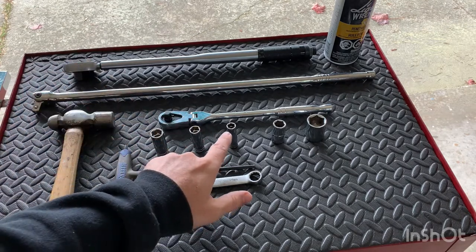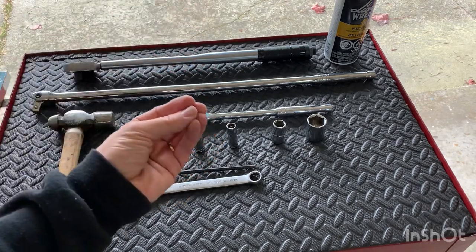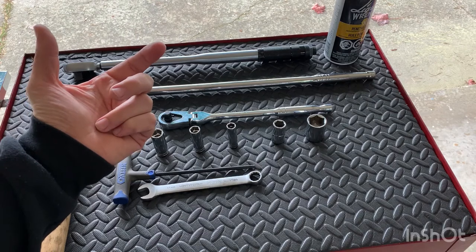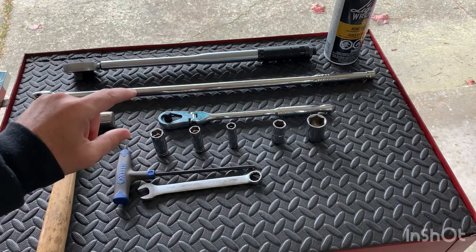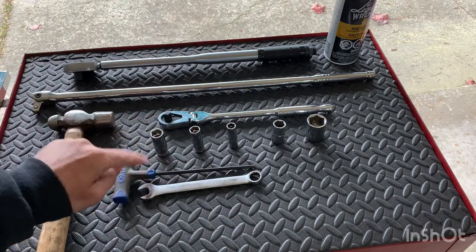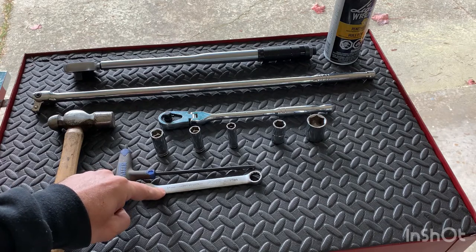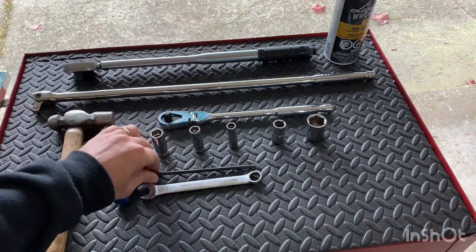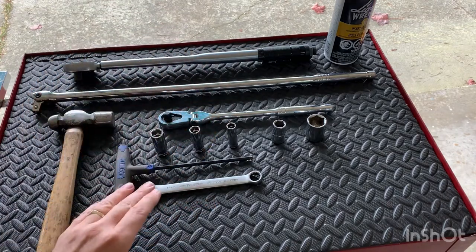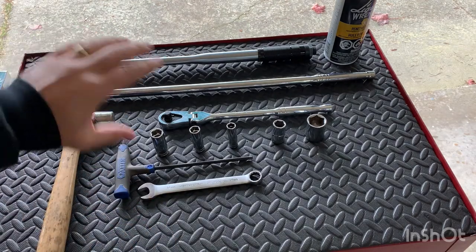You'll need three different socket sizes — 10mm, 12mm, and 14mm — to take off the brake lines and various components at the bottom of the strut. For the top of the sway bar, you'll probably need a 5mm Allen wrench as well as a 14mm box-end wrench, because as you turn to loosen it, it will spin and the Allen key holds it in place. You also need a torque wrench at the end to torque everything back to spec.